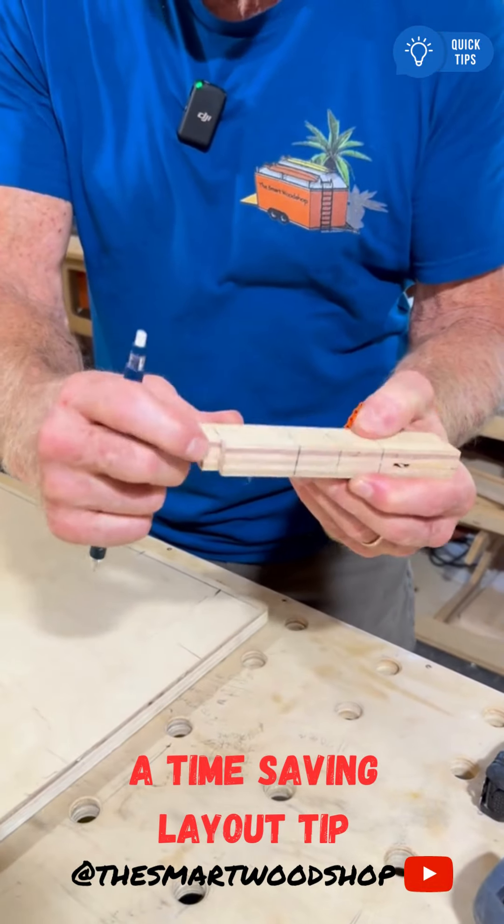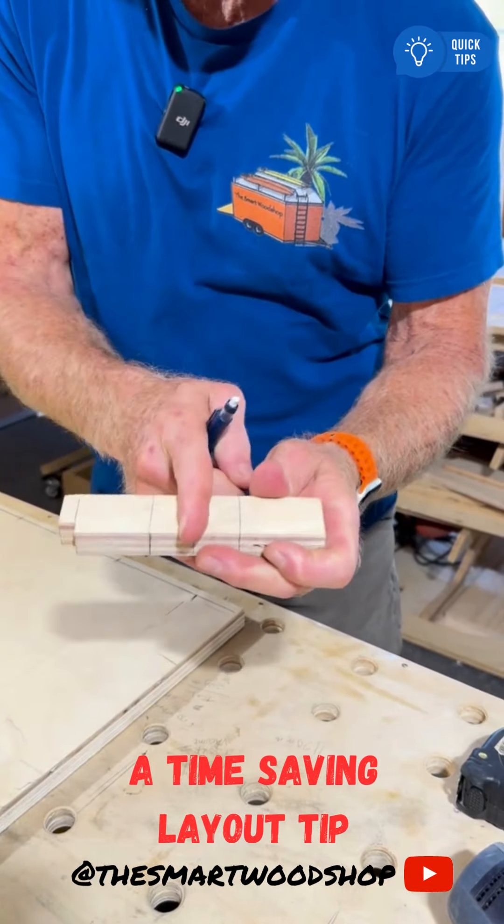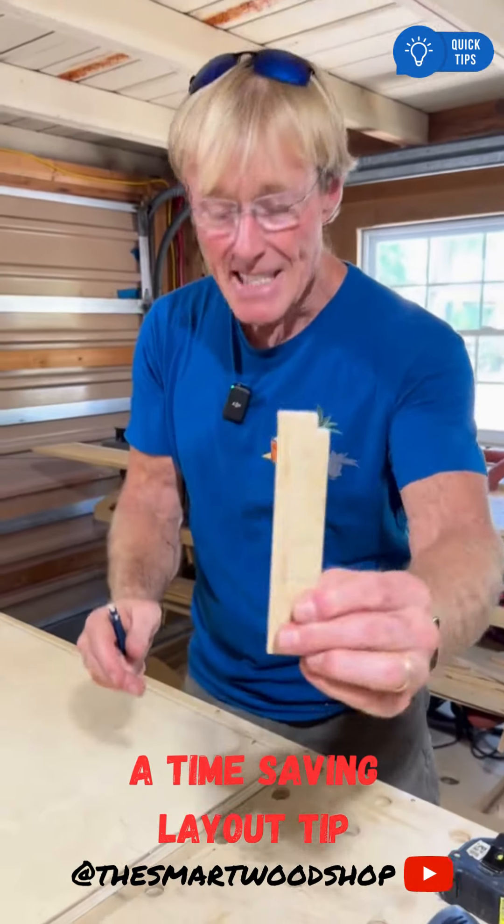I've made a notch that is nine millimeters in from the edge — doesn't matter how deep it is. And then I've got a center mark and a 50 millimeter mark, all the way around on both edges. That's it.